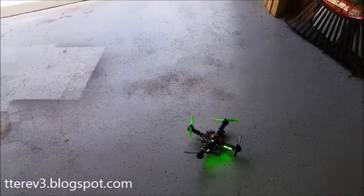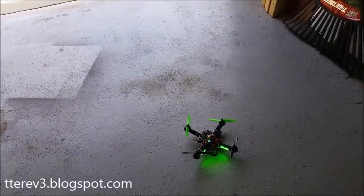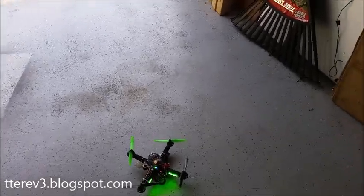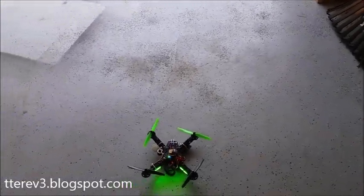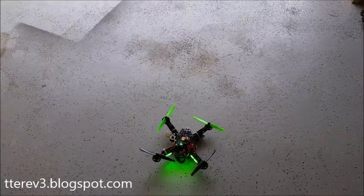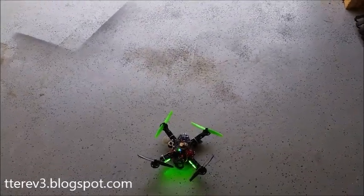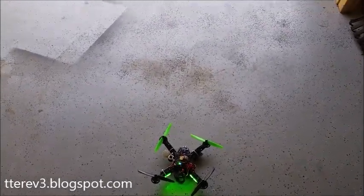I don't know how well the audio will come across in the video, but it seemed to me flying that I was getting real vertical speed information out of it and it didn't seem to be getting thrown off by electrical noise or anything else like the sonar often does. So promising results — thanks for watching.